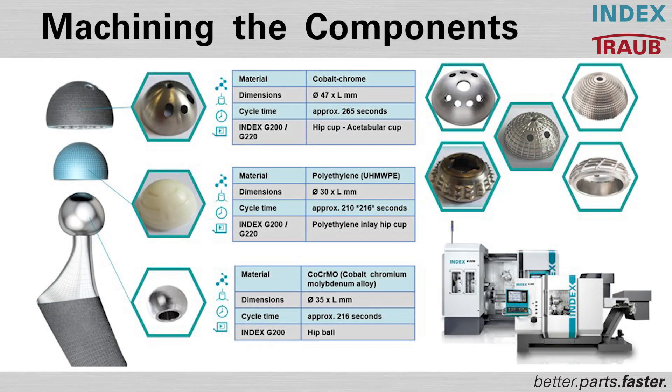For the four parts, there are different material solutions. For example, in the cemented version, cobalt chrome is used for the hip cups, whereas in the cement-free version, titanium is very often used.